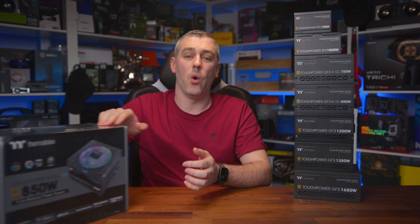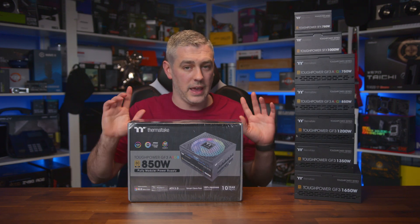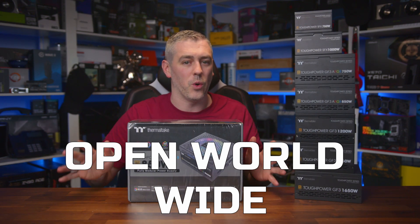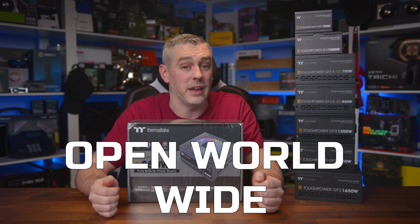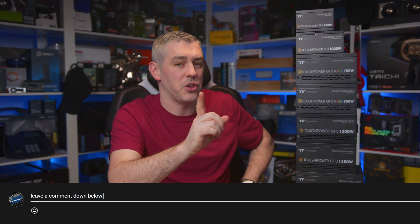We will be giving away one Tough Power GF3 ARGB 850-watt PSU to one lucky viewer. It is open worldwide, and we will reply to the winner on this video under our E-Technics account. If you see any WhatsApp or Telegram posts or anything like that, ignore it — it's spam that YouTube still haven't managed to get around. To enter, all you need to do is tell us how many wattages are in the GF3 range of ATX 3.0 certified power supplies from Thermaltake — there'll be a link down below. We'll be running the giveaway for two weeks from publishing of this video, so plenty of time to get entered.